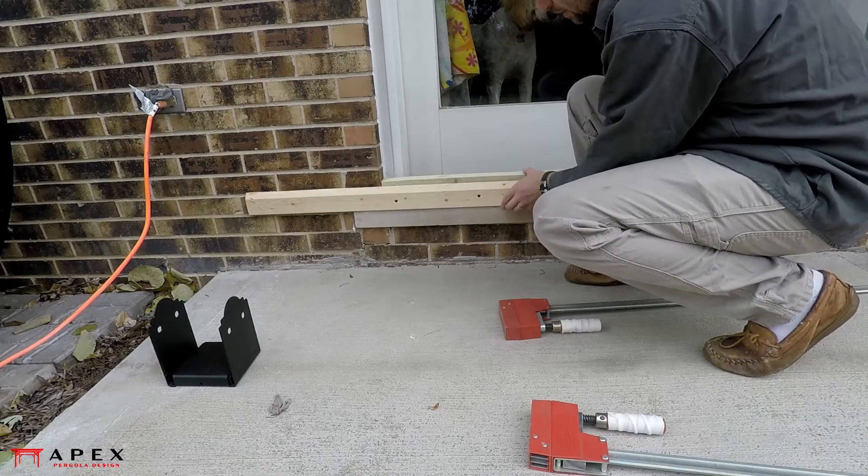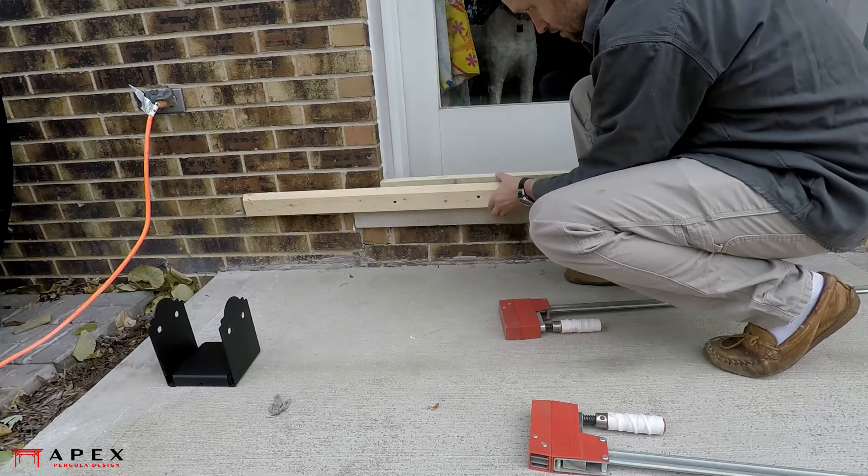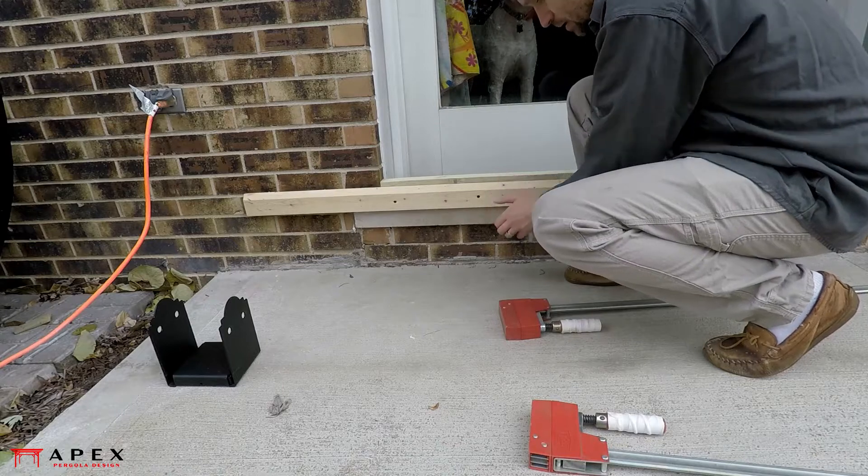Otherwise, if your concrete piers are at different elevations or if your patio slopes, you need to account for this in the lengths of your posts — otherwise the top framing of your pergola won't be in the same plane.